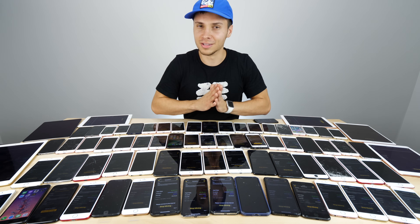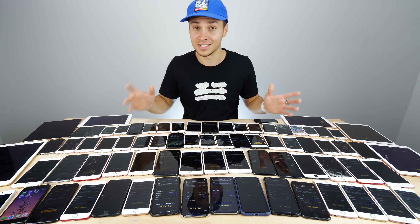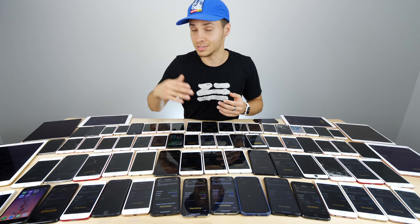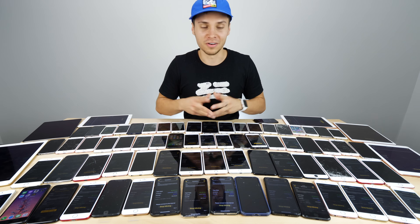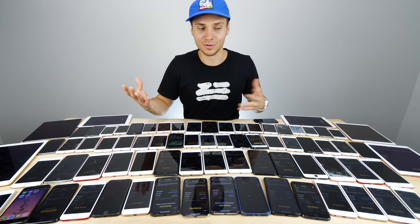The results I have for you are going to be interesting. I have about 60 to 70 devices here, and you can do this on any device that's 64-bit or higher — that means an iPad, an iPhone, your iPod Touch sixth generation, as well as an Apple TV. Yes, you can mine coins on an Apple TV.